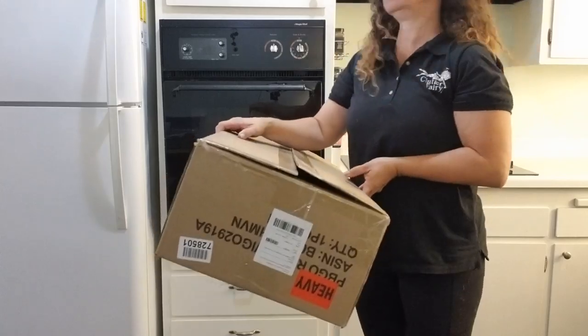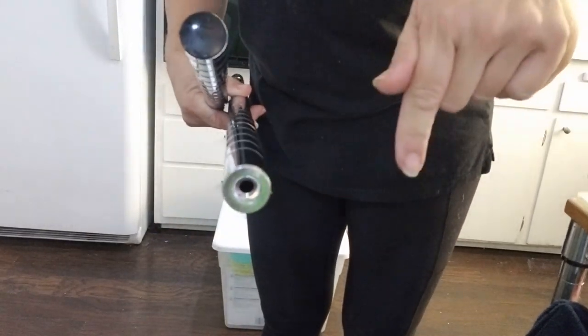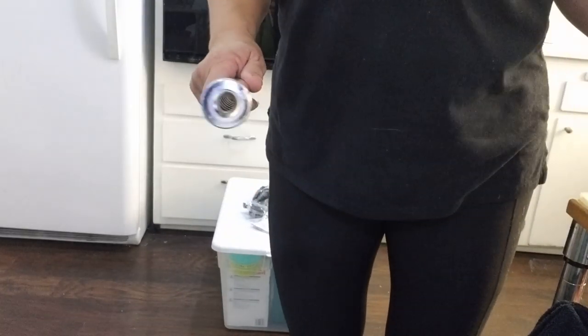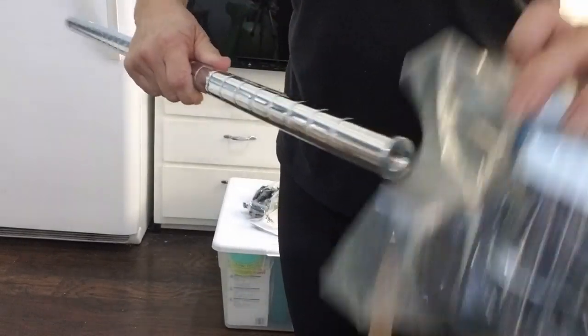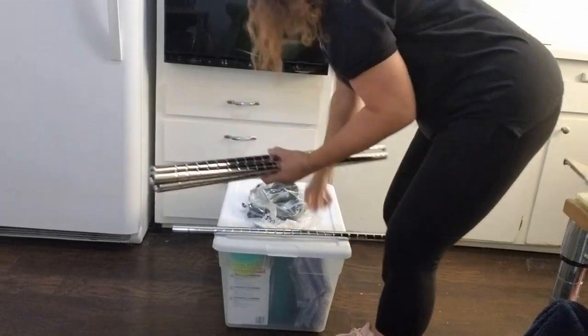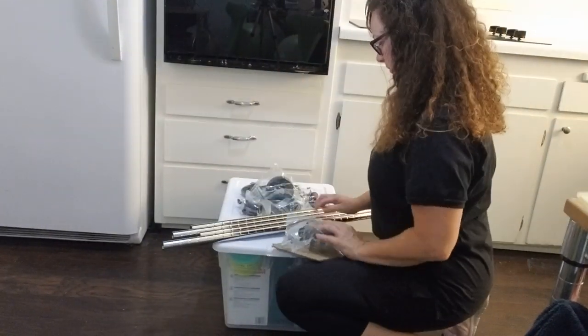Once I have everything out and my space is clean and ready to go, I'm going to pull out the top piece and the bottom. The bottom piece has threaded holes where you can put in adjustable feet or, in this case, casters. Usually the casters are extra, but this particular client is going to be putting a storage unit on a back porch. We don't want it to be unsafe, so we're putting it on casters so if there's ever an emergency, they can still get out safely.